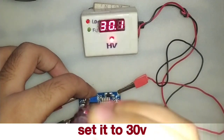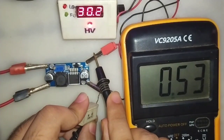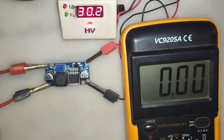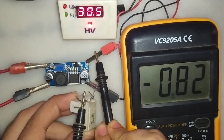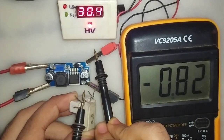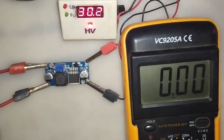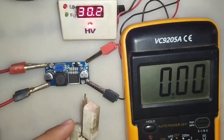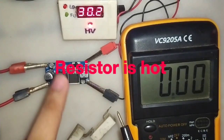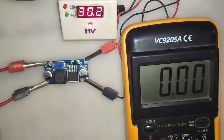Now let's test at 12V to 30V at 500mA. It also can give 12V to 30V at 1A, but 12V to 30V at 1.5A fails. The chip is getting very hot. Do not use this for up to 1A at 12V to 30V output as it can damage it.